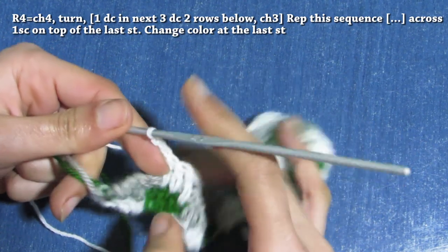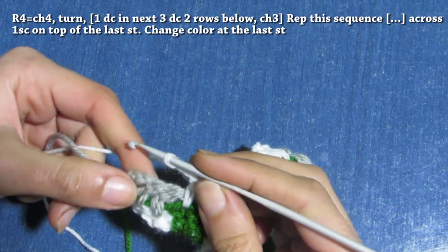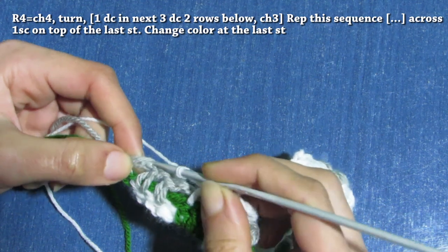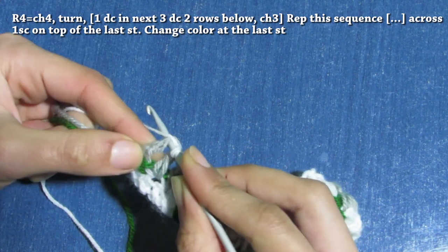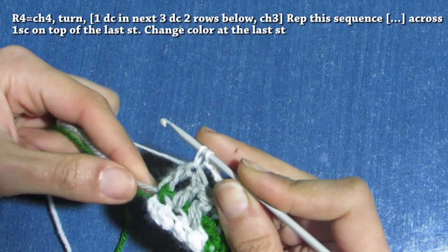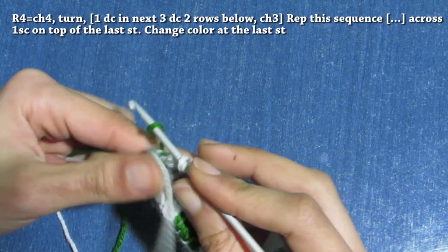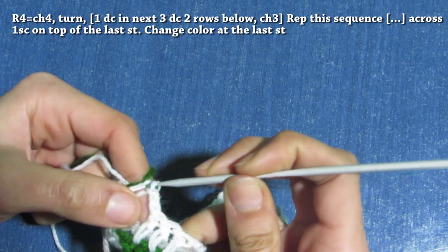I'm back. Let's make a single crochet on top of the chain three — insert, yarn over and pull through one, two loops in your hook. Change color and grab the green, yarn over and pull through two.